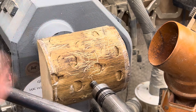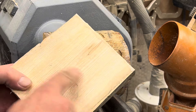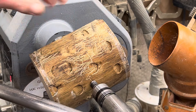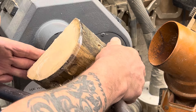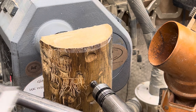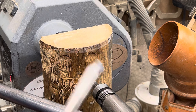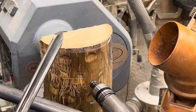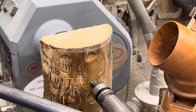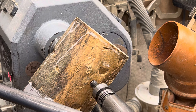Hi guys, thank you for joining me. I'm just going to rough turn a couple of these little bowls — these are the ones I was using yesterday to find the centers on. I've drilled them for a worm screw and mounted one on. They're still a bit damp; they're bits of ash. I'm going to rough turn them into a little bowl pot shape, using one of my old spindle gouges. I thought you might like to join me, so I'll video it and let you see how it goes.